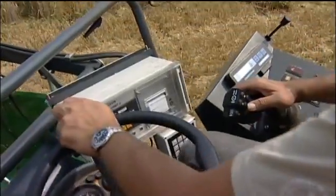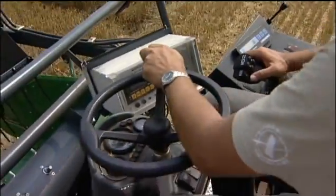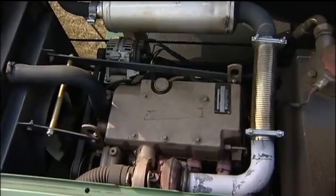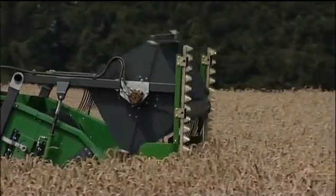Another feature of the Zurn 150 is the powerful 2.4-litre turbocharged John Deere engine. Its 61 HP provide more than enough power to drive all components of the machine, even under difficult harvesting conditions.